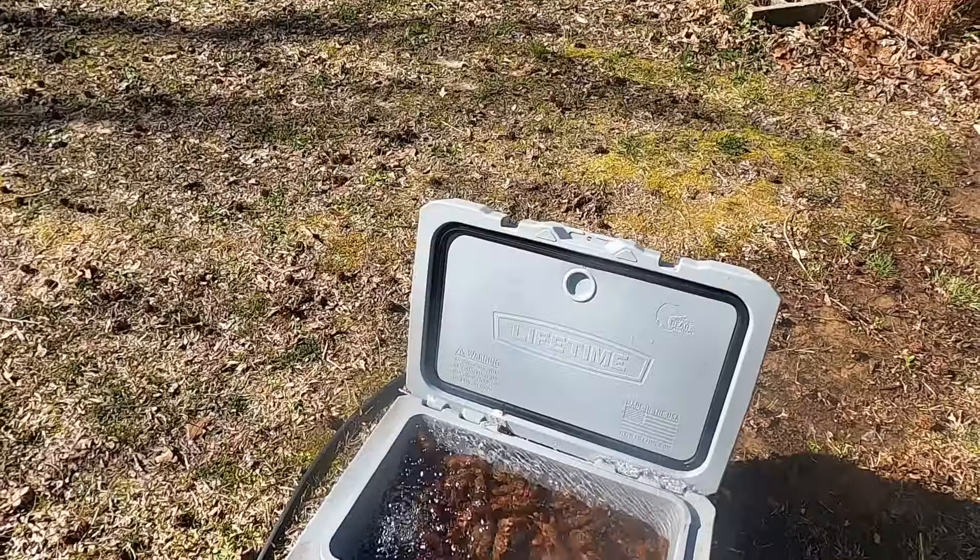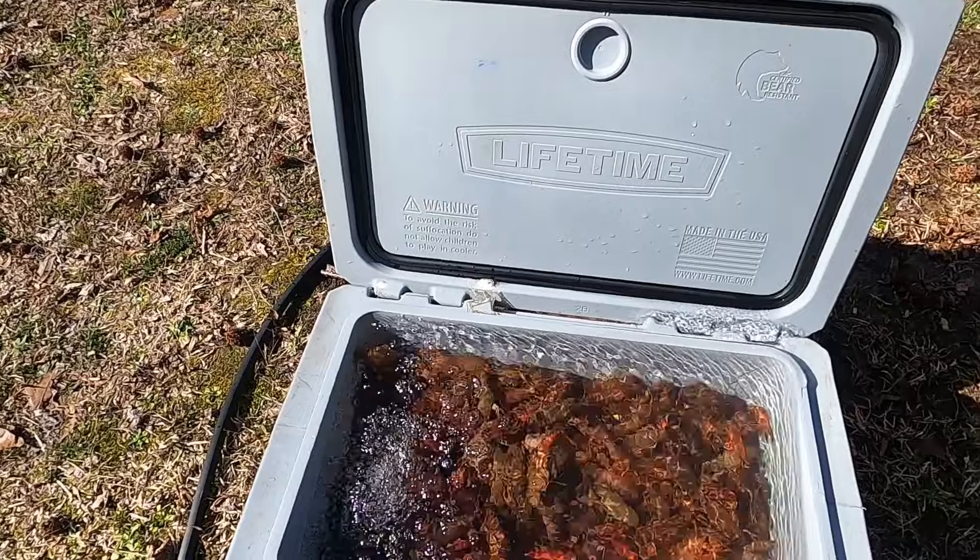What's up everybody and welcome back to the channel. Today we're going to be doing something a little bit different — we're having a crawfish boil here at the house, so I'm gonna bring y'all along and show y'all how I do it. Before we get started, if y'all are enjoying the content, make sure to smash that like button, consider subscribing, and click that notification bell so you don't miss any awesome content coming down the pike.